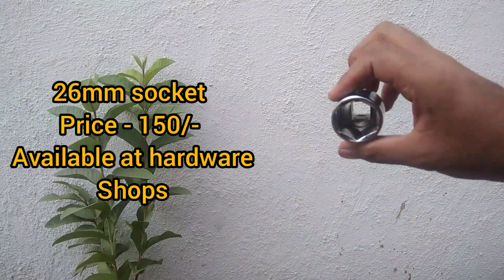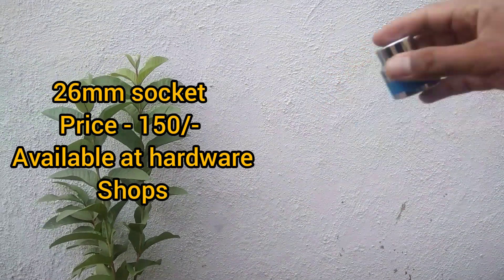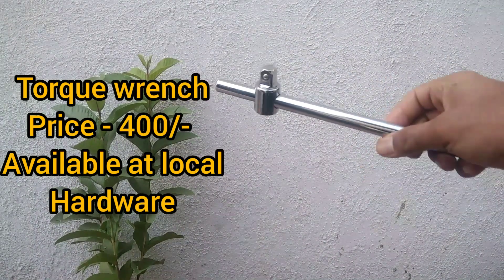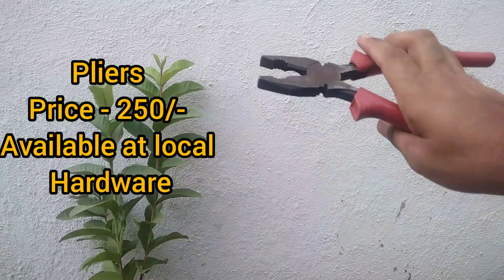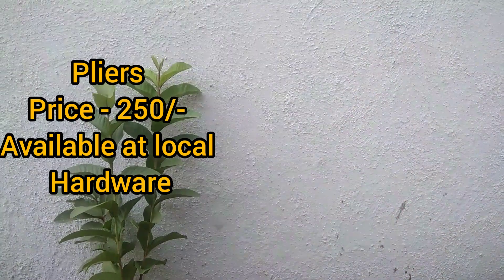To change the engine oil by yourself at home, there are some tools you will require. First, you will need a 26mm socket joint — this will cost you 150 rupees and is available at local hardware shops. Second, you will need a torque wrench, which will cost you 400 rupees, also available at local hardware shops. Third, you will require pliers, which will cost you 250 rupees, also available at local hardware shops.